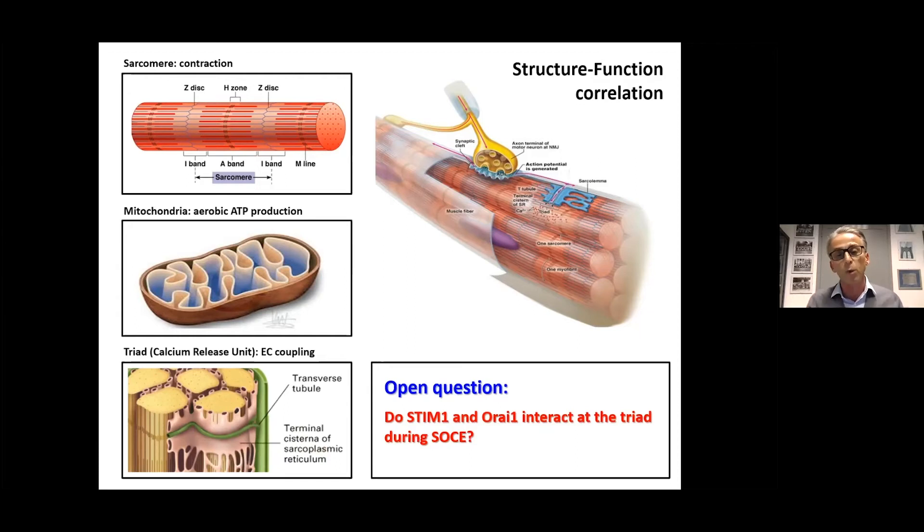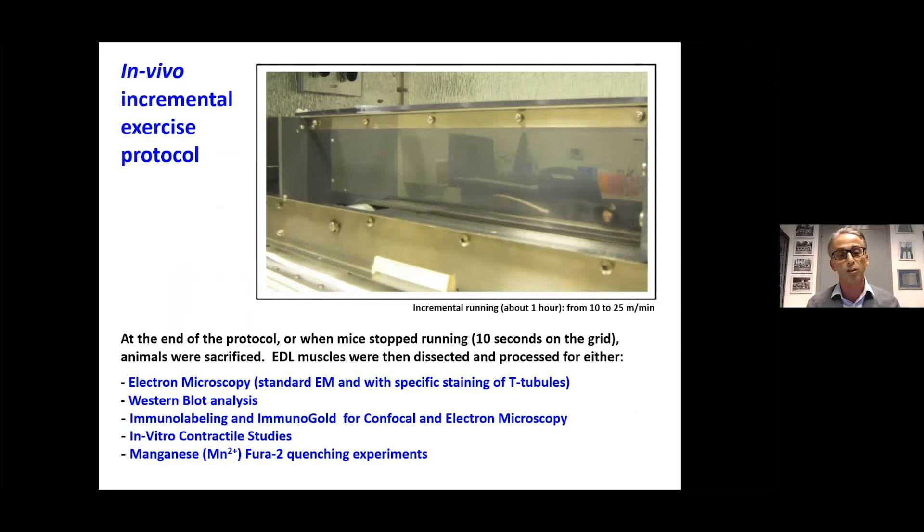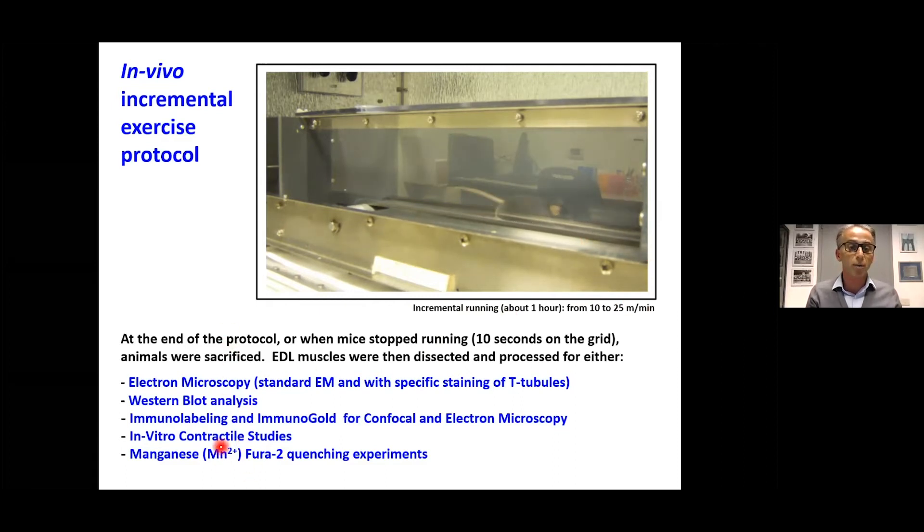We started, together with Simona Boncompagni and people in my lab, to work on a project to identify the sites where STIM1 and Orai1 interact in muscle. Initially we didn't have much success, but then Simona together with Antonio Michelucci decided to do an obvious experiment: they fatigued mice on a treadmill using an incremental running protocol from 10 to 25 meters per minute, about 45 minutes long. The goal was to fatigue the mice and activate SOCE in muscle, after which muscles were excised for a series of experiments.